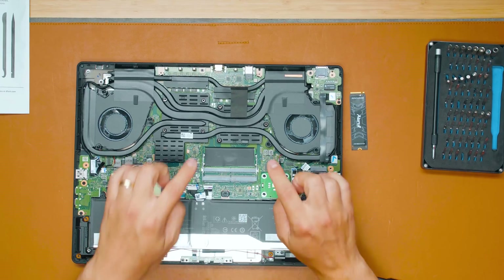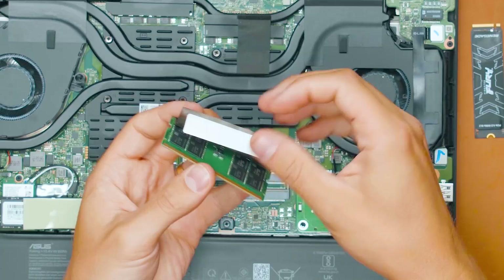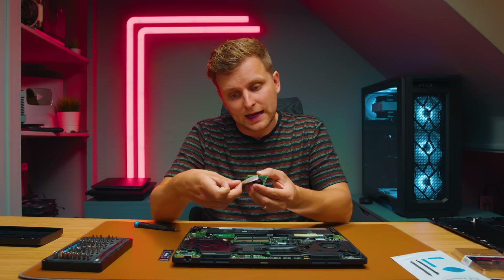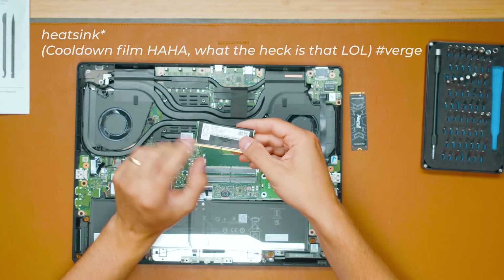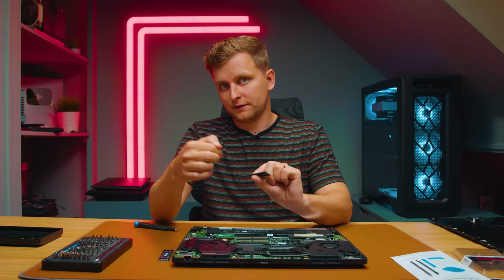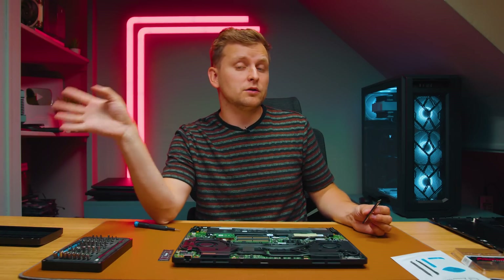Let's talk about the RAM upgrade first. Make sure the laptop is turned off, and you want to know what RAM speed your laptop already has installed. The RAM kit already installed here for me is an SK Hynix kit. They've put a cooldown film around the RAM. This is a 5600 stick — you want to match the speed of the RAM. Sometimes you don't have the speed on the RAM stick, so I'll show you in a moment in Windows how you can check that.